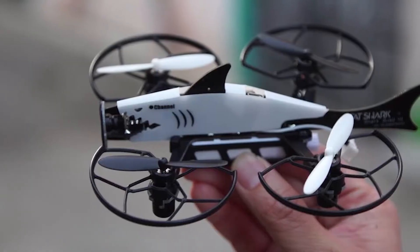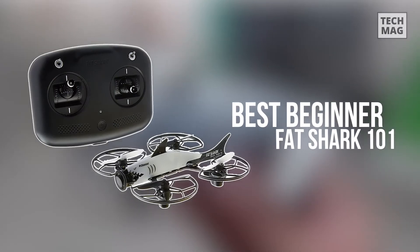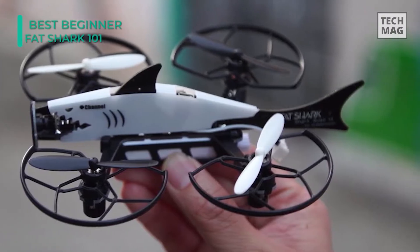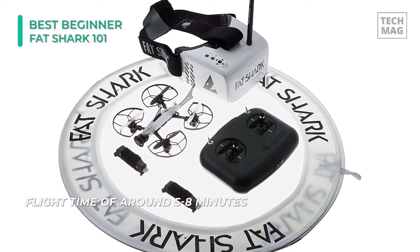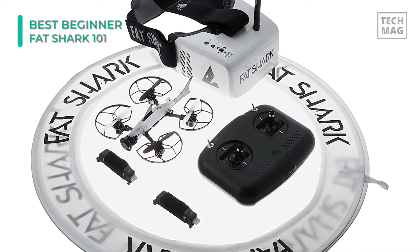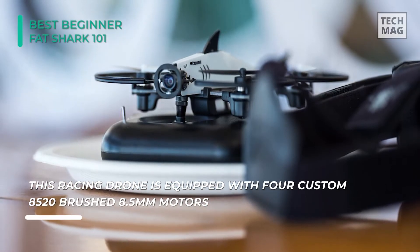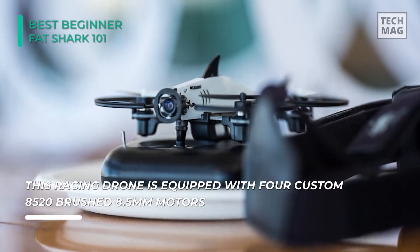The Fat Shark 101 is an exceptional trainer drone if you are just getting started with drone racing. It's a smaller elongated drone, 13 inches in length and 9 inches in width, and weighs about 2 pounds. The motors used are brushed, coupled with two-blade props and a LiPo battery that can provide a flight time of around five to eight minutes depending on your flying style.